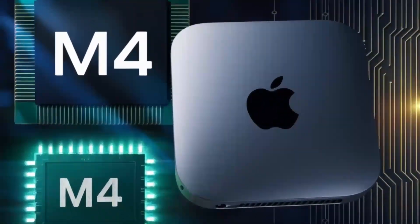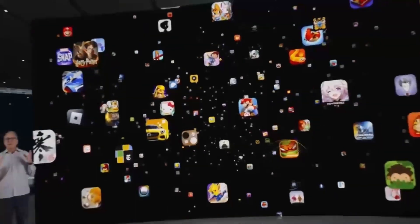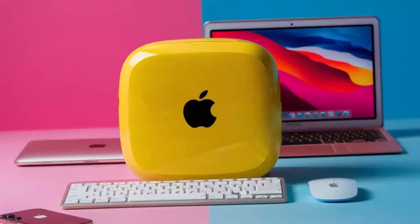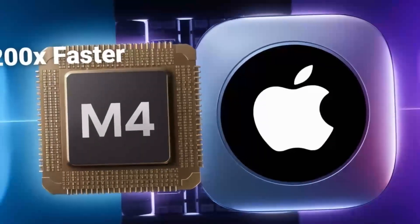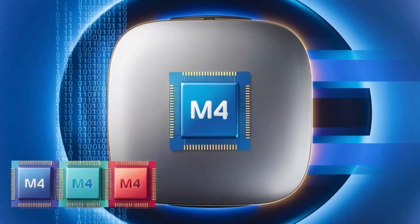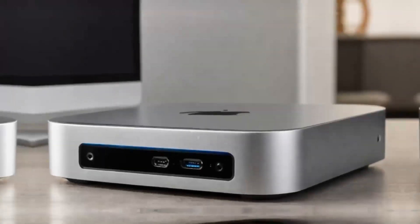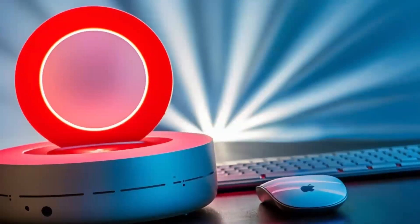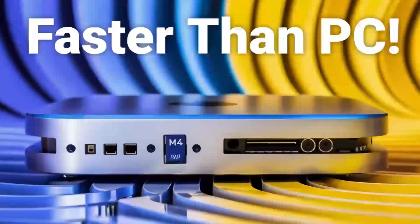But what really takes this hub to another level is how versatile it is. The ports on this hub are designed to give you maximum connectivity, no matter what accessories you need. Need to plug in an external hard drive, a keyboard, and a monitor? No problem. The Satechi M4 hub makes it all possible, so you don't have to worry about running out of ports or juggling multiple adapters. The Thunderbolt 4 ports make it easy to transfer large files in no time, which is great for creative professionals or anyone working with large media files. In daily use, I found the hub to be really reliable. I plugged in an external hard drive and a monitor, and everything worked instantly, without any lag or connectivity issues. For those who work in video or photo editing, you'll appreciate the 4K output, which ensures crisp, clear visuals. And if you're working with multiple displays, you'll be glad to know that the hub can handle that as well. It's just a really solid performer when it comes to handling multiple tasks at once.